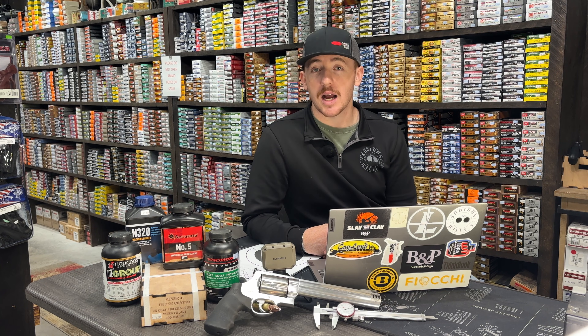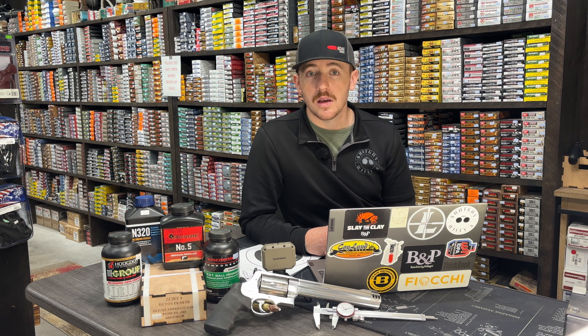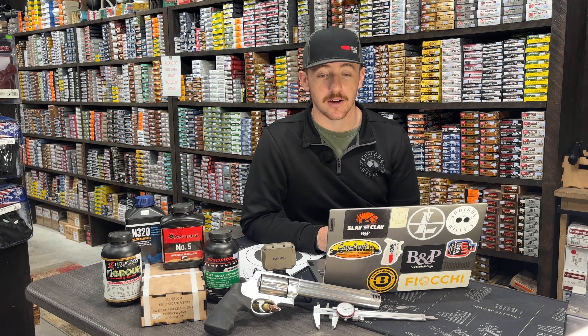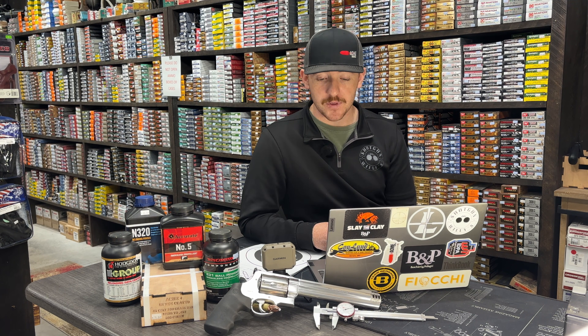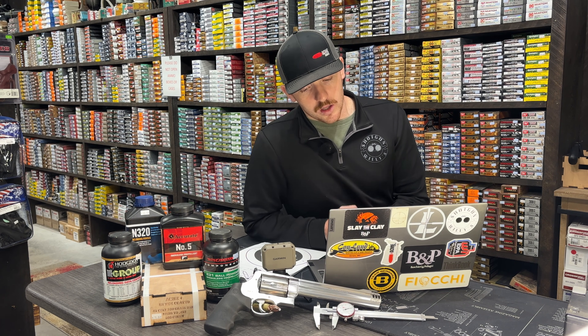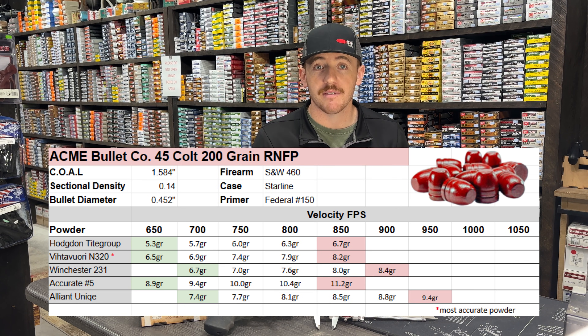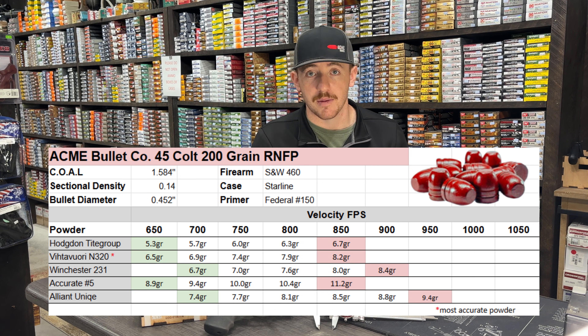For powder selections, we chose the Hodgdon Tite Group, Vihtavuori N320, Winchester 231, Accurate No. 5, and Alliant Unique. Starting with the Hodgdon Tite Group: overall it was a great powder, shot very well. Starting right around 650 feet per second on average, and at our max load of 6.7 grains we hit 850 feet per second, with a minimum of 5.3 grains. Groups were good on average — one of the better powders out of the five.